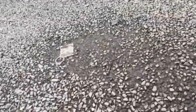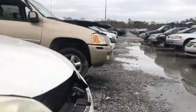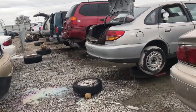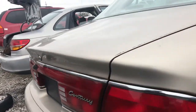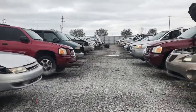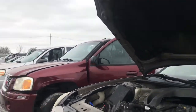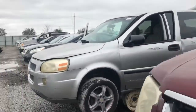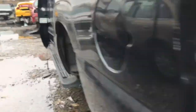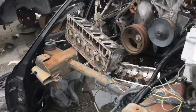Why didn't you put boots on? You're gonna get sick walking through that water. Let's try this one over here — we got a Yukon XL right here. Let's see what we got on this one. Looking for some starter bolts and an AC tensioner.